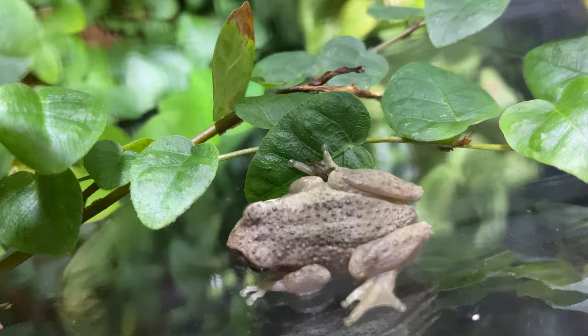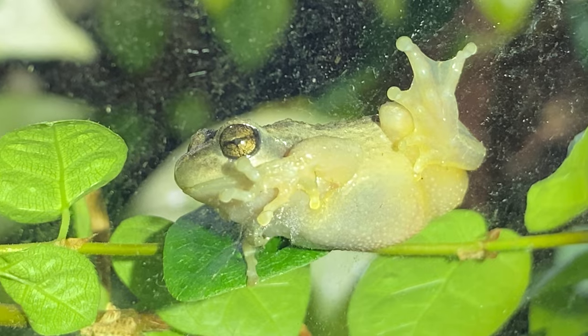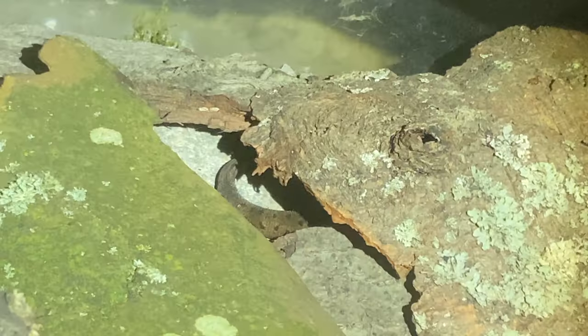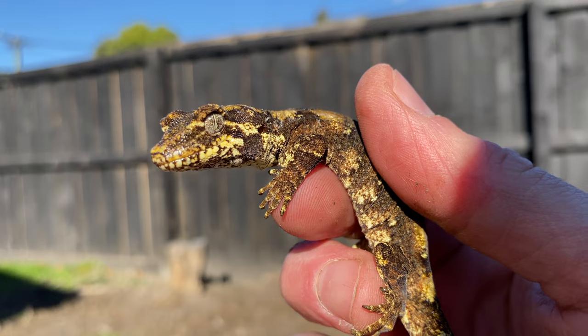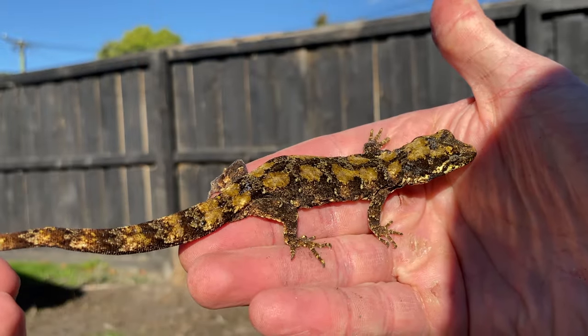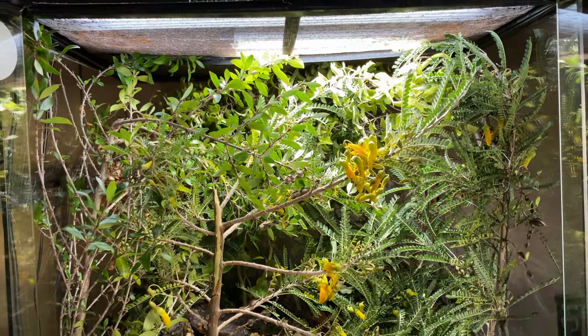I'm Max, and I keep some fantastic beasts. Ever since I was a kid I've been obsessed with ectotherms — fish, invertebrates, reptiles, amphibians. I live in New Zealand, where we have some of the most spectacular geckos on this planet, and they only thrive in this part of the world. I try to replicate their natural environments as much as I can in an enclosure or terrarium setting.